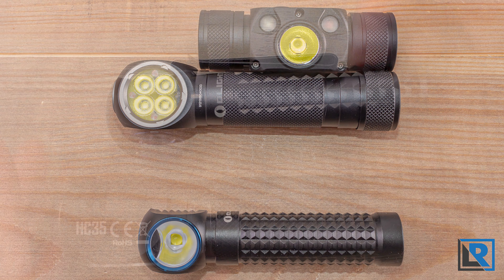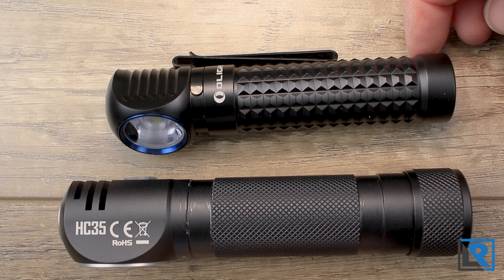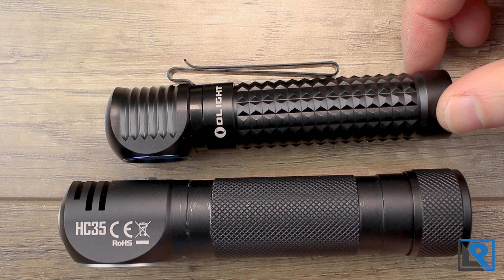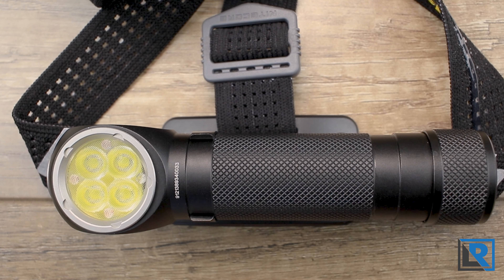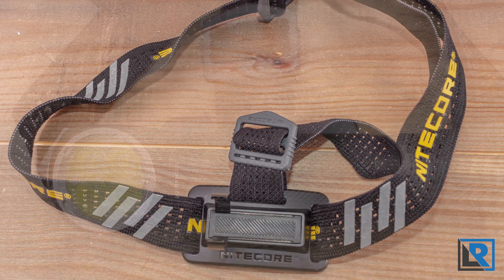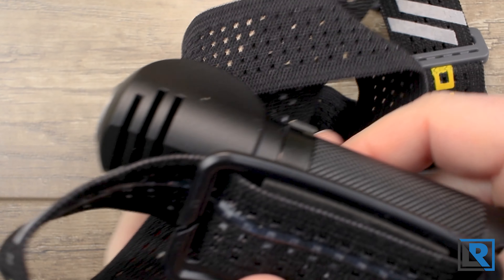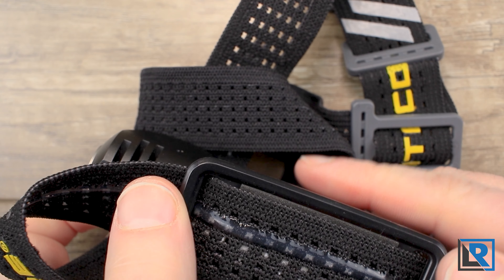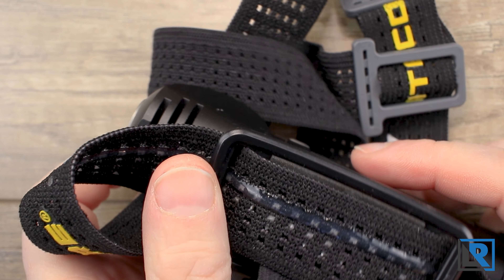Here it is next to the Olight Perun. The two magnets on these lights are wanting to fight each other, but you can see that the 18650 Olight is a lot smaller than the 21700 NICOR. The comfort of the head strap is okay for a couple hours — past that, the weight starts to get to you in the forehead. I think NICOR could add a little bit more padding and maybe recess these edges a little bit more — just a small design tweak to make it more comfortable.